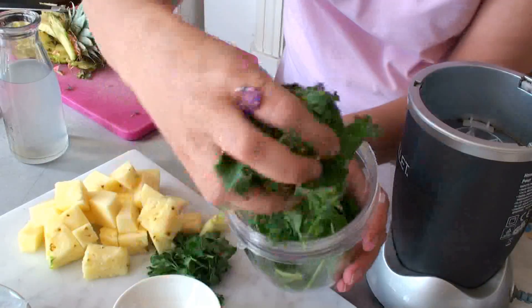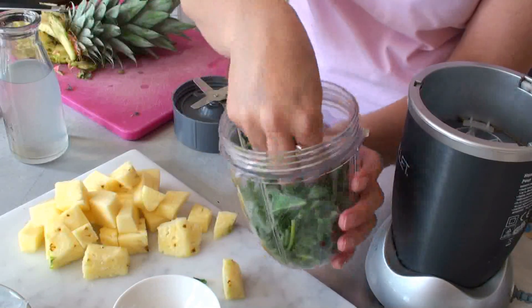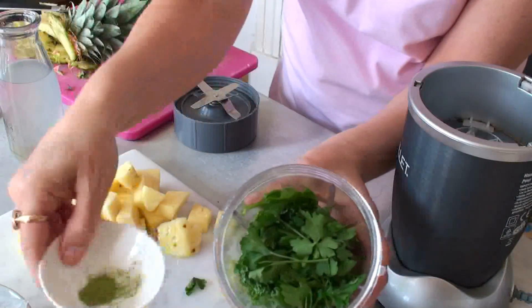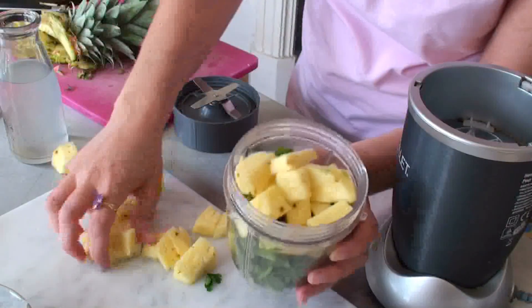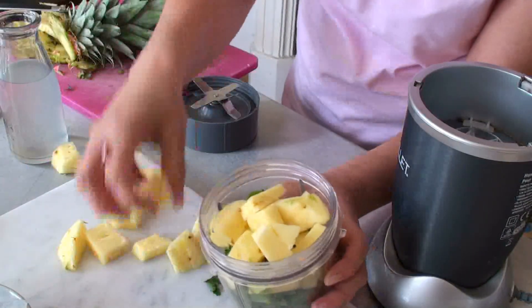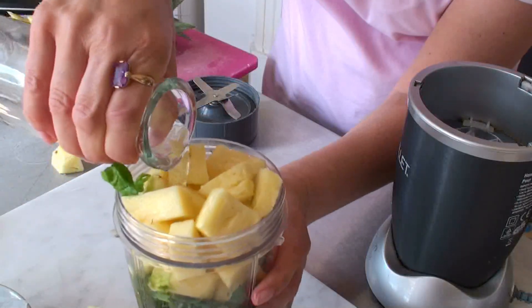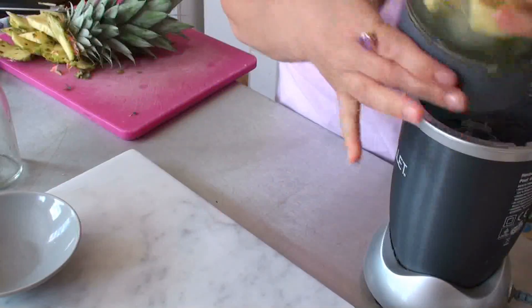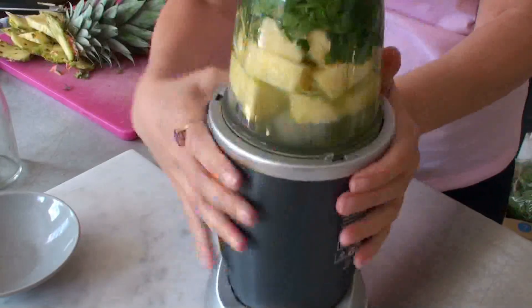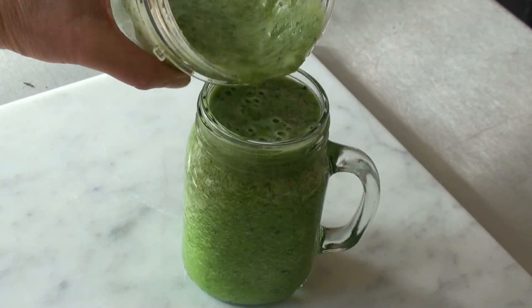Straight into the smoothie we put the spinach, the kale, the parsley — so green and lovely — and the matcha powder. That's also what will make your child drink this smoothie, so yeah, pile it on, and add the coconut water and four ice cubes. Put the lid on and just blend. If you want it thinner, just put more coconut water in, but you don't want to dilute it too much.